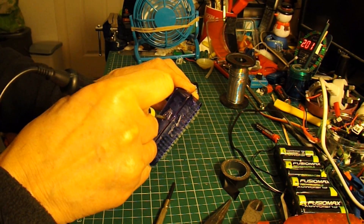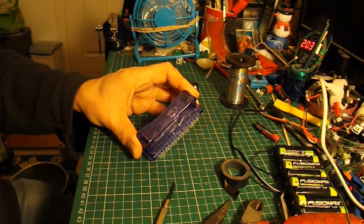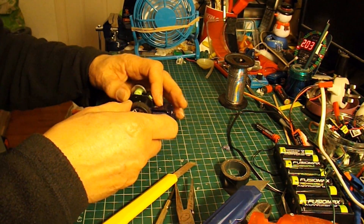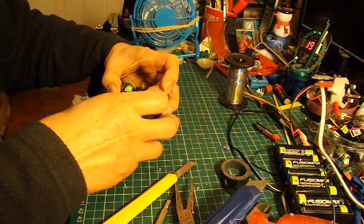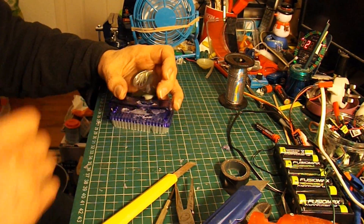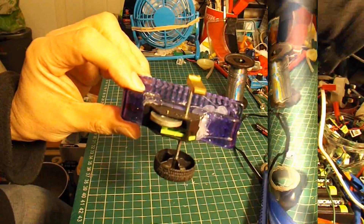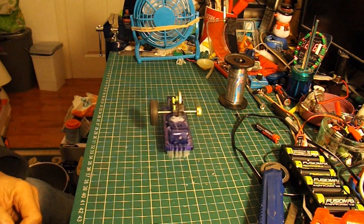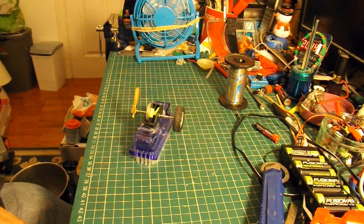I need to cut it. Now we need some hot glue. There we are — hot glued in place. It doesn't last very long but it does work.